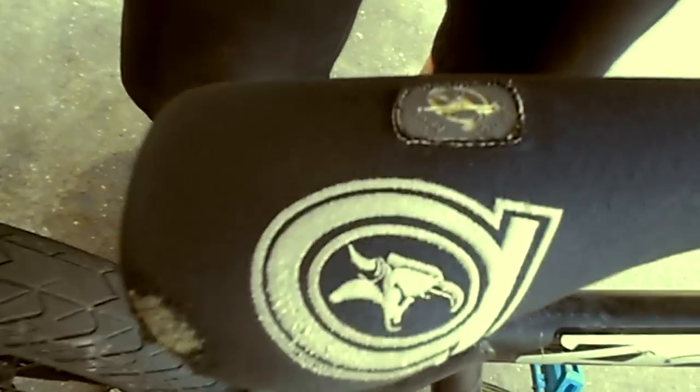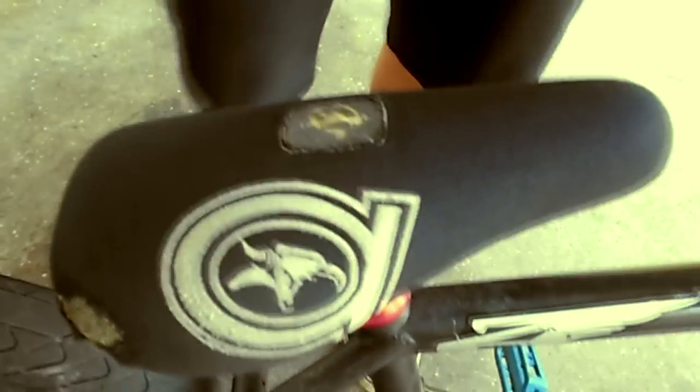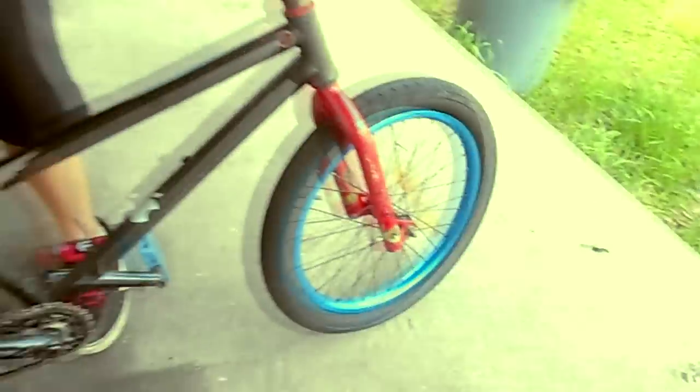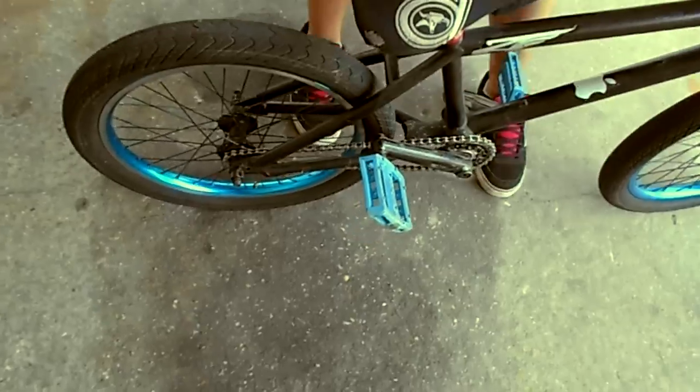I have the KMC chain and the animal seat, seat post and seat clamp, the back rims black eye and the stone roulette hubs, and I'm going to give you a hub check.